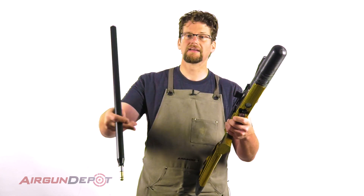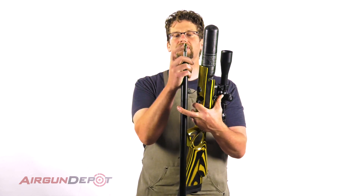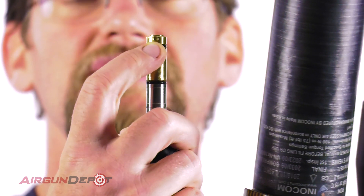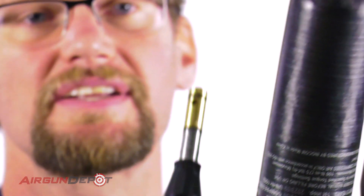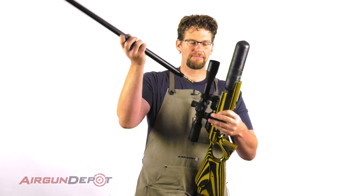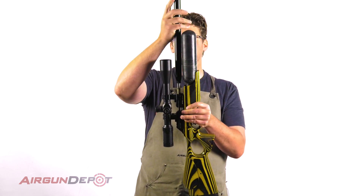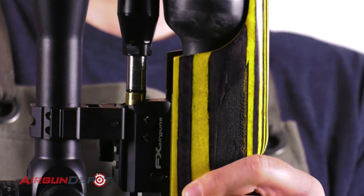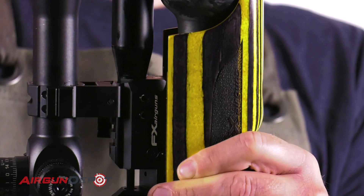Now I take and insert the barrel, but first I'm going to show you — you can see right here above the transfer port there's this little tiny notch. That's what's going to index the barrel; you'll feel it as it settles into place, so pay attention for that. Now we drop it in, making sure it's going in nice and straight — wiggle it a little bit.